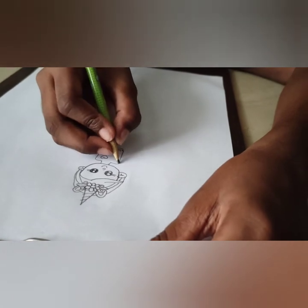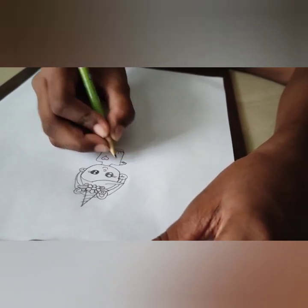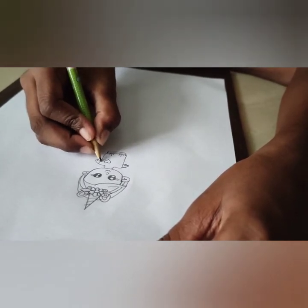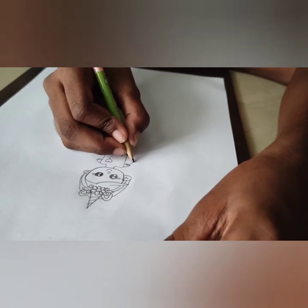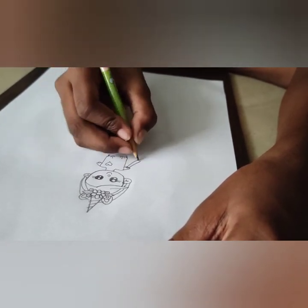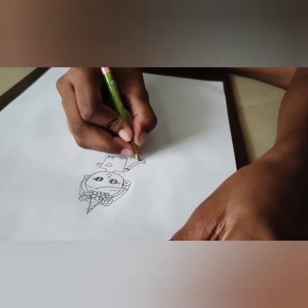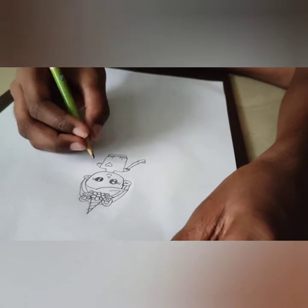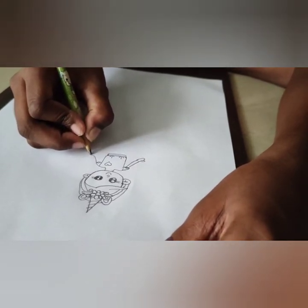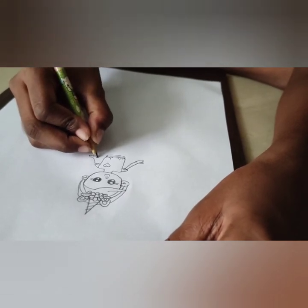Now for the hands — we're going to draw some butterflies, just like that, some butterfly wings. Now the hands will be very, very cute. We're going to draw something like that, and then a big circle, just like that. This looks really nice.